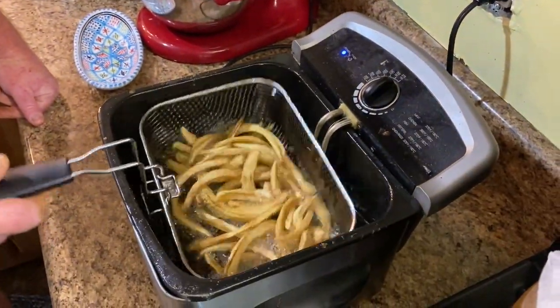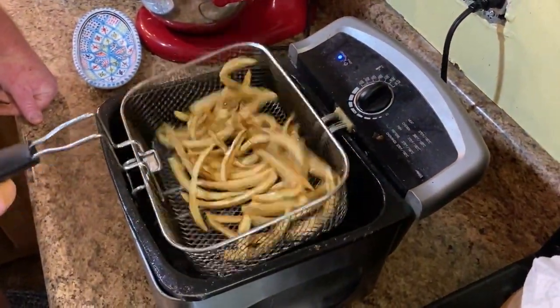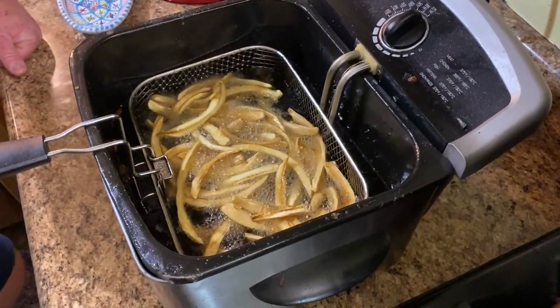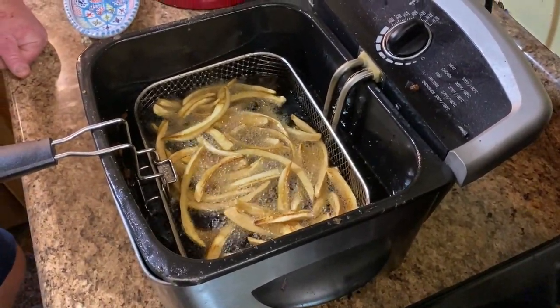These are getting close but they're not quite right yet. You want to get them a nice golden brown. I like to shake them up a little bit every once in a while so they'll get done evenly. Give it a little shake like that, and we'll show you when we're about ready to take them out.